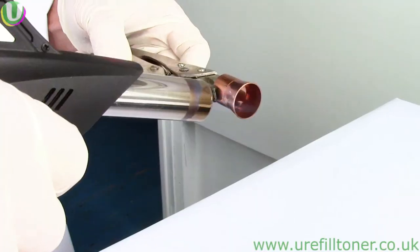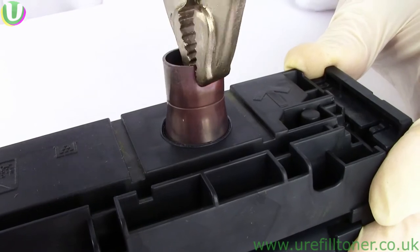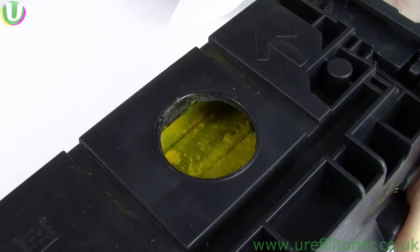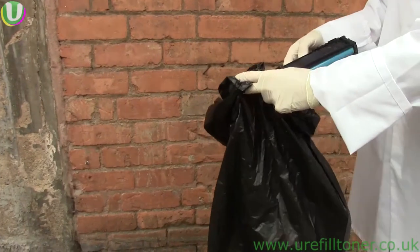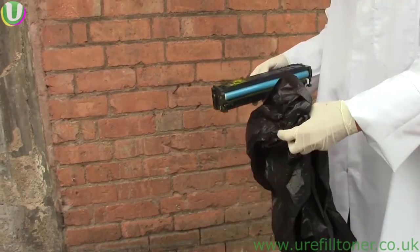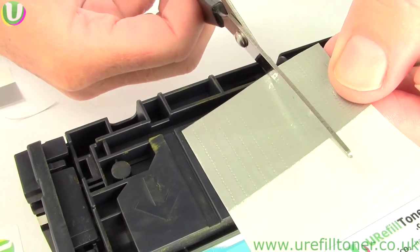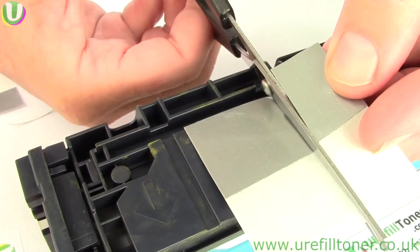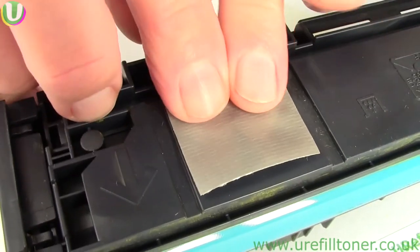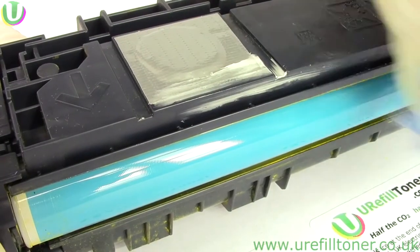Waste emptying method number one is quick and painless but not very elegant. We got one of our copper melters and melted a hole in the waste compartment just about here. Then we took that outside and shook it energetically into a bin liner. After a good clean up, we sealed the hole with duct tape. That duct tape seal is a weak link in the chain, so we consciously kept an eye on this cartridge in the machine, and when it showed signs of leaking we were able to seal it again by smearing bathroom sealant on.